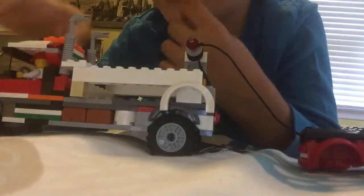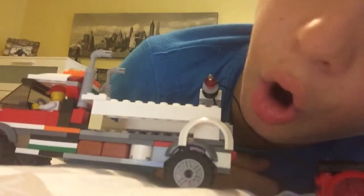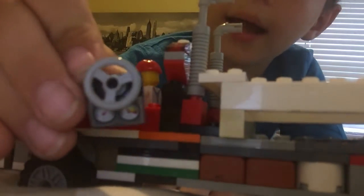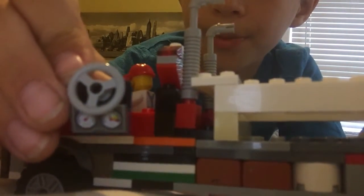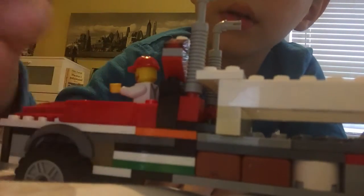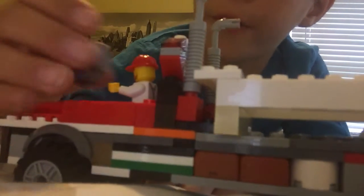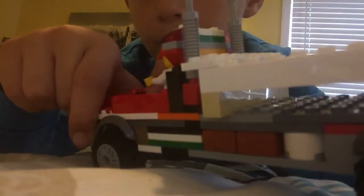Okay, here it is — the one and only tow truck. I'm gonna show it like this. Look what I added on the engine — I added this. It's better than a regular steering wheel. And I used this part on the top because otherwise it wouldn't fit on that black part right there.